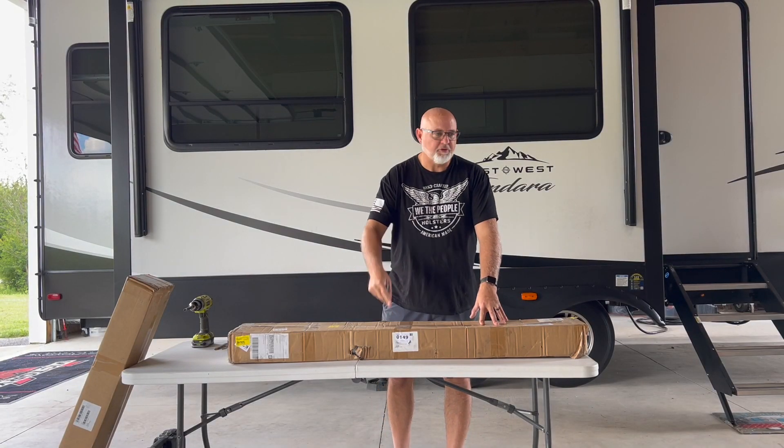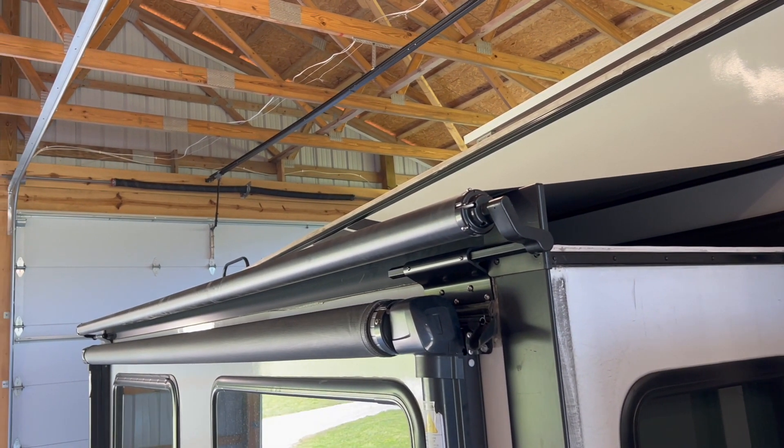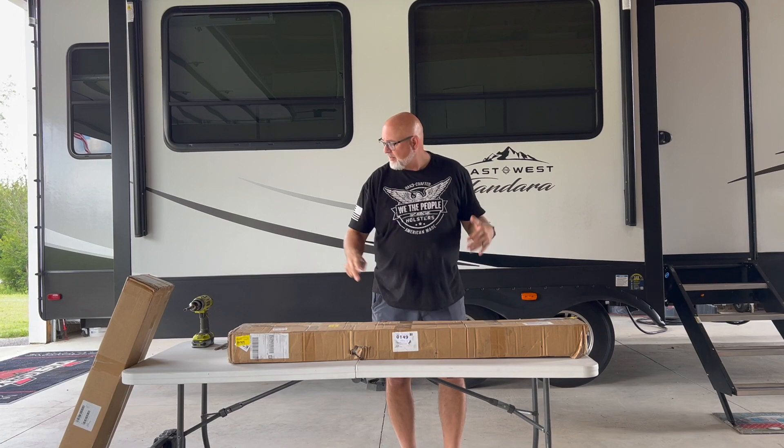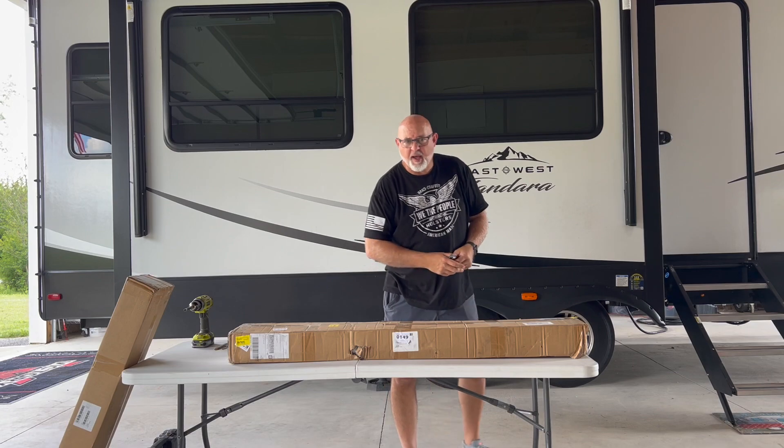We have an OnLux slide topper, just like the one already installed on the slide behind me. This new one is going to go over our kitchen slide, and the other one here is going over our bedroom slide. Let's open it up and see how it comes packaged.